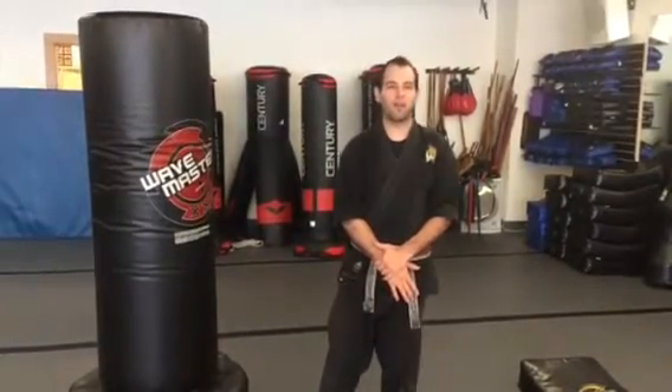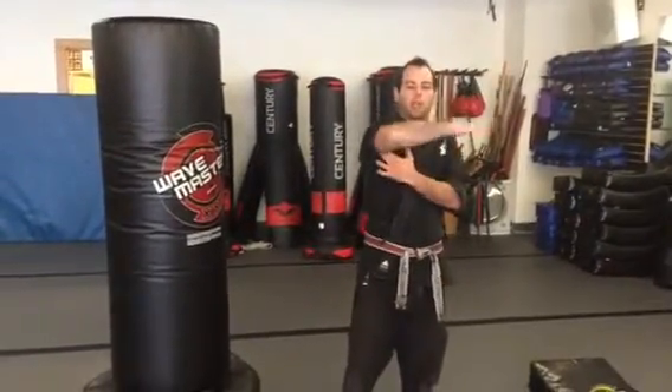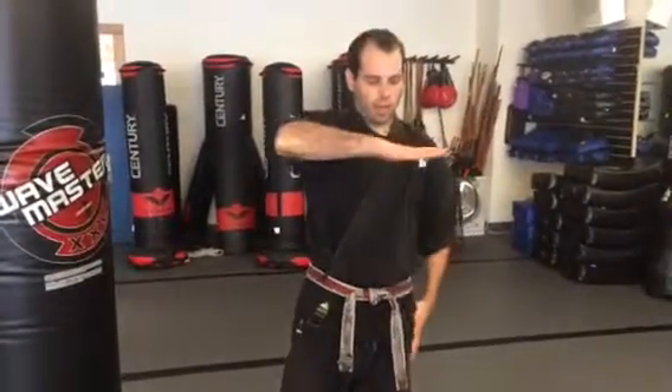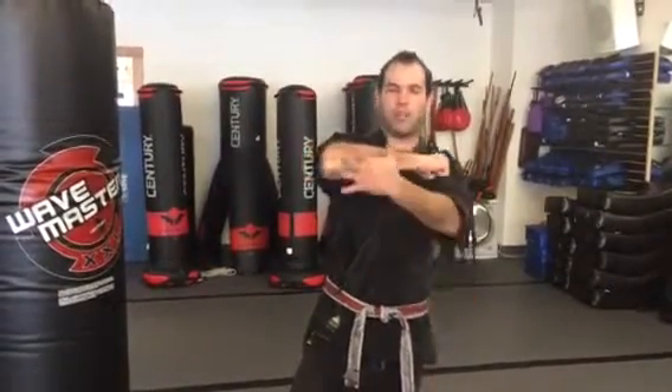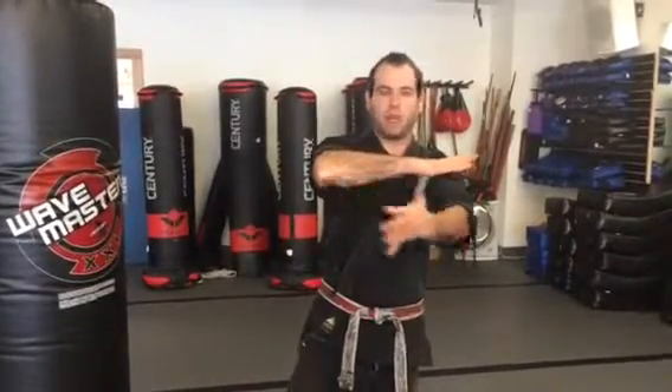The first one is going to be a horizontal elbow — our arm is going to come straight across in a horizontal line. We're going to use the tip of the elbow, the very bottom of the arm. I want to make sure that my palm is to my chest. I prefer having my hand open rather than closed. When my hand's closed, I have a lot of tight muscle mass blocking my bone. When my hand is open, I have a little bit more bone.